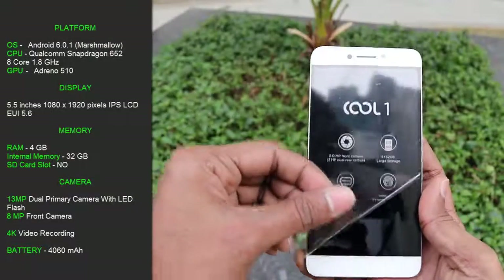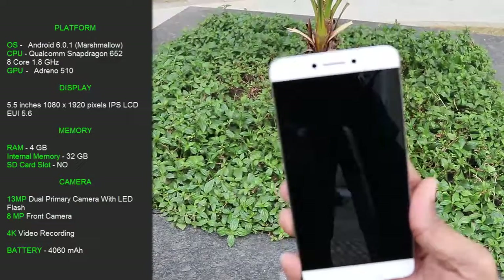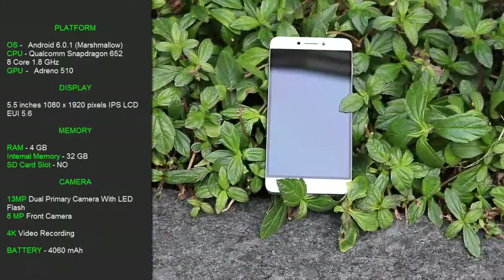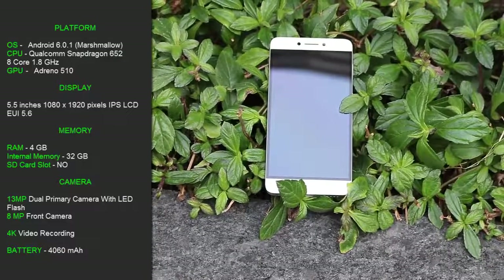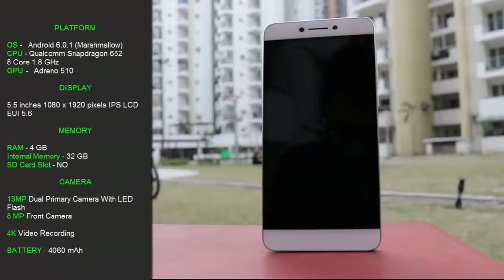Talking about specifications, the Cool One comes with Android 6.0.1 Marshmallow, Qualcomm Snapdragon 652 processor which is octa-core clocked at 1.8 GHz, Adreno 510 GPU, Full HD IPS display, LeEco EUI 5.6, 4 GB of RAM, 32 GB of internal memory — sadly there is no expandable memory card slot — 13 megapixel dual camera, 8 megapixel front-facing camera, 4K video recording, and a 4060 mAh battery.